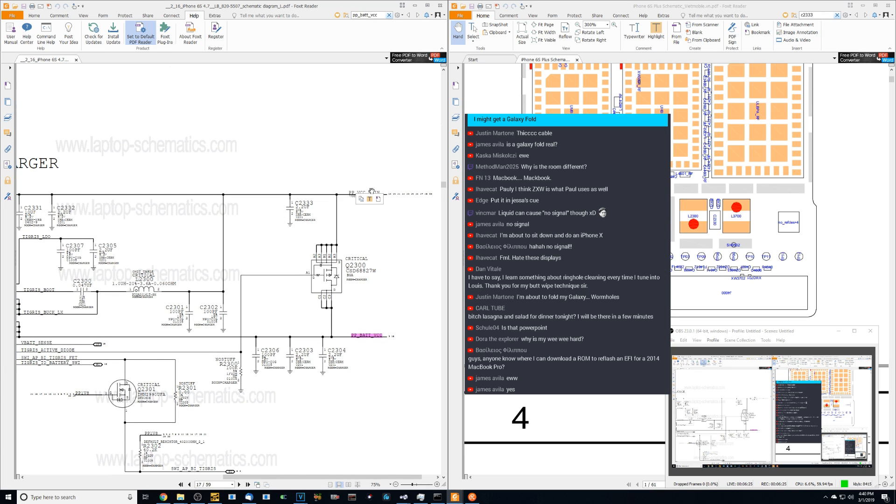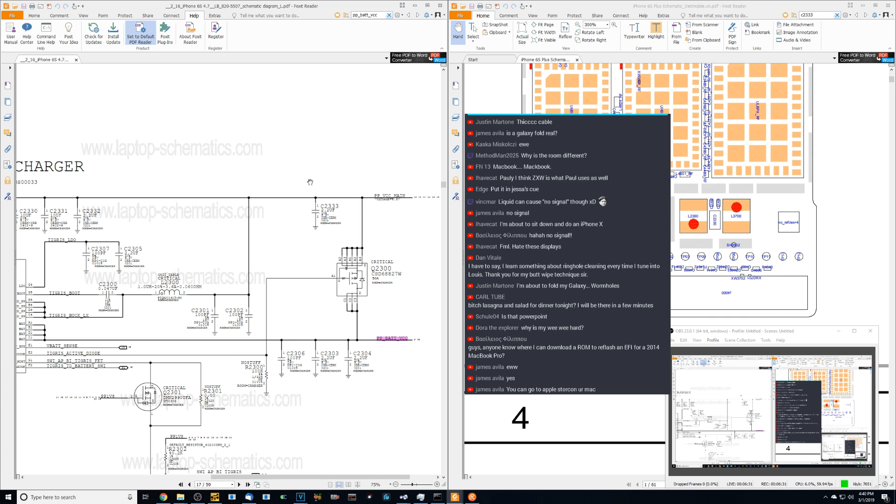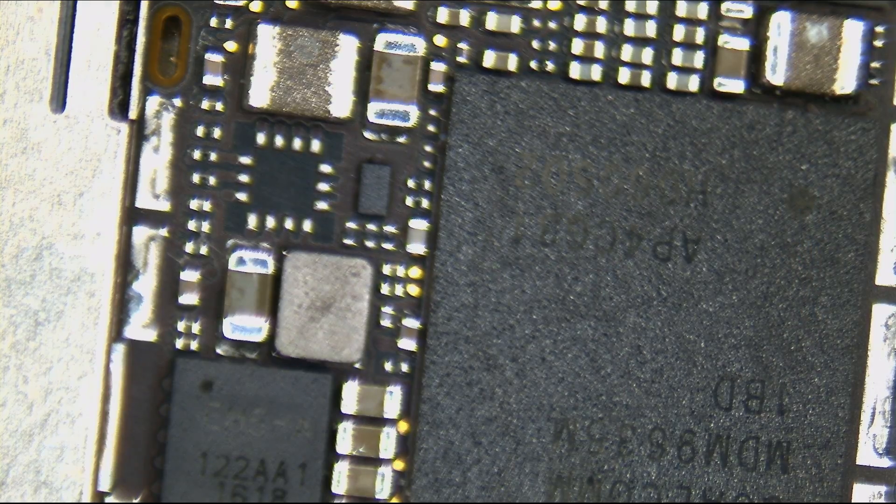PPBATVCC is kind of similar to PPBus G3Hot on a MacBook. PPBATVCC is going to turn into VCC main, which is the main power rail that goes to everything — PP_BAT_VCC. It eventually goes to PPVCC main. It's important to have your PPBus and it's important to have your PPVCC. We're going to check on C2333, where it is the first place I can find VCC main.